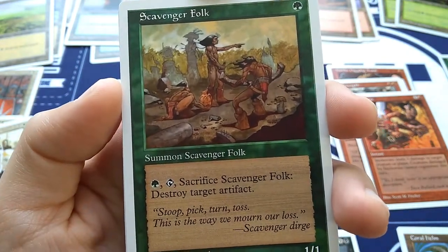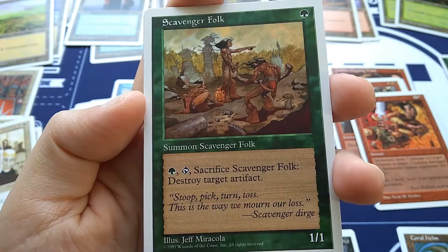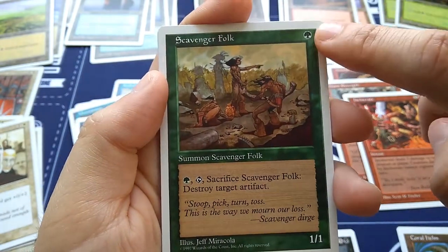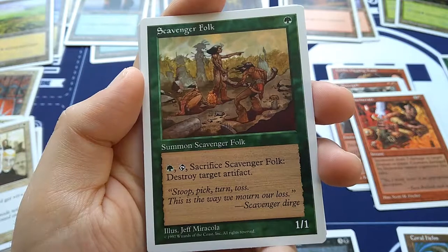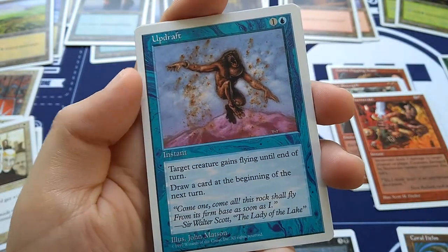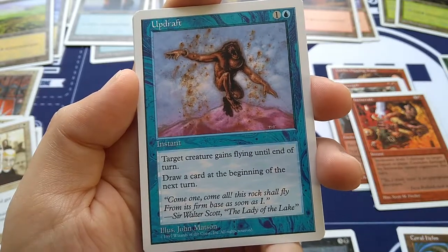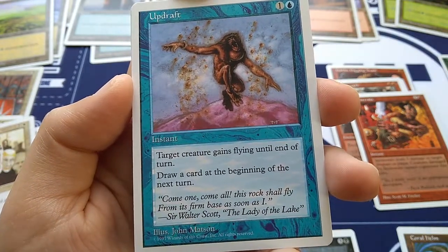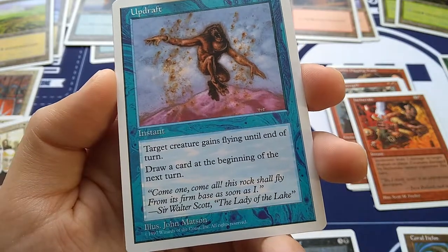Scavenger Folk — a green 1/1 creature, Summon Scavenger Folk. Tap, green, and sacrifice the folk to destroy target artifact. A way for green to destroy artifacts, though it'd be more powerful without the self-sacrificing ability. Flavor text: 'Stoop pick turn toss, this is the way we mourn our loss.' — Scavenger Dirge. Art by Jeff Miracola. Updraft — one and a blue, instant: target creature gains flying until end of turn, draw a card at the beginning of the next turn. So flying plus card draw for an instant. Art by John Mattson.